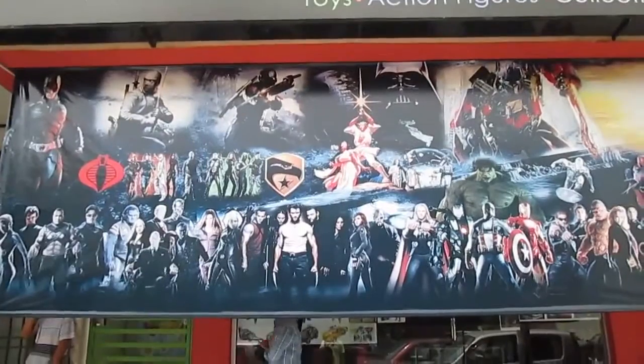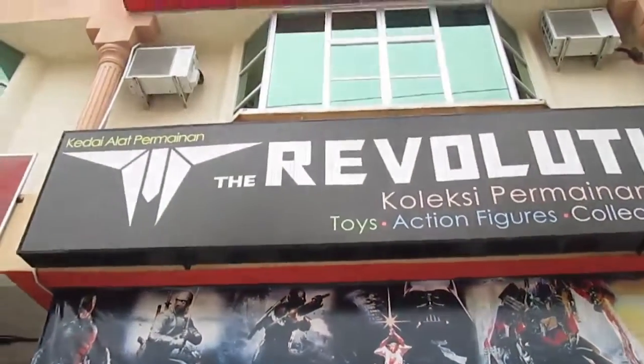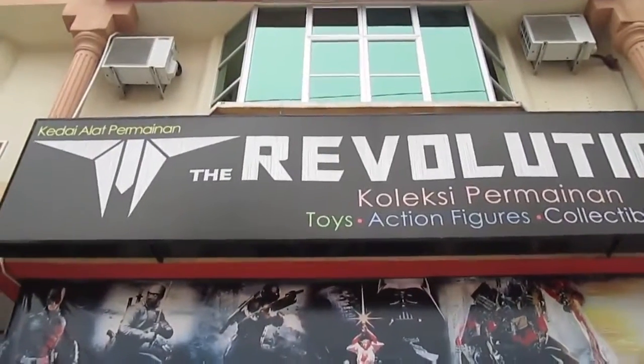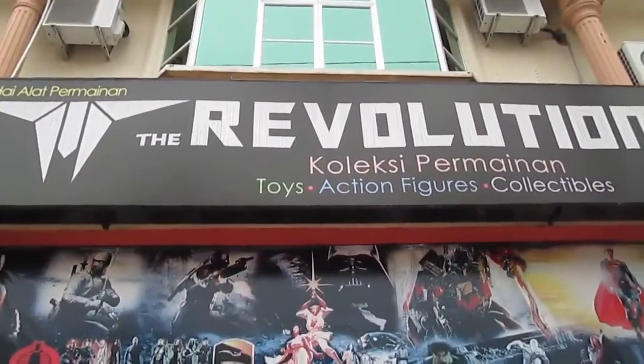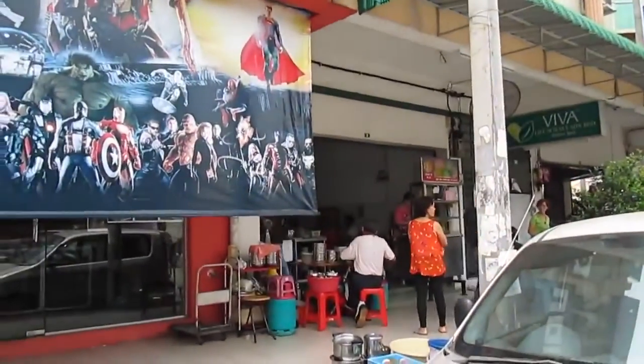Hello there Malaysia, this is Jericho here and this is a 'Wait a Minute' production — a Jericho production. I'm at The Revolution, near Aeon.